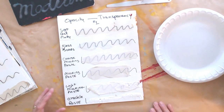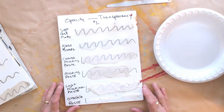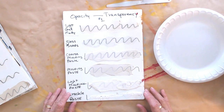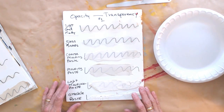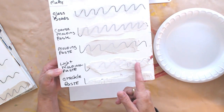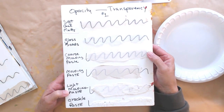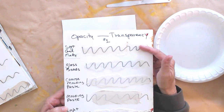Let's get into some acrylic encaustic stuff. What you're looking at here are some different gels and mediums on a board labeled transparency and opacity. The really important thing to remember is that a lot of these gels and mediums are opaque. For instance, light molding paste — you can't see much of the Sharpie pen underneath it. The same goes for crackle paste. Coarse molding paste is a little more translucent, and soft gel matte is pretty translucent.